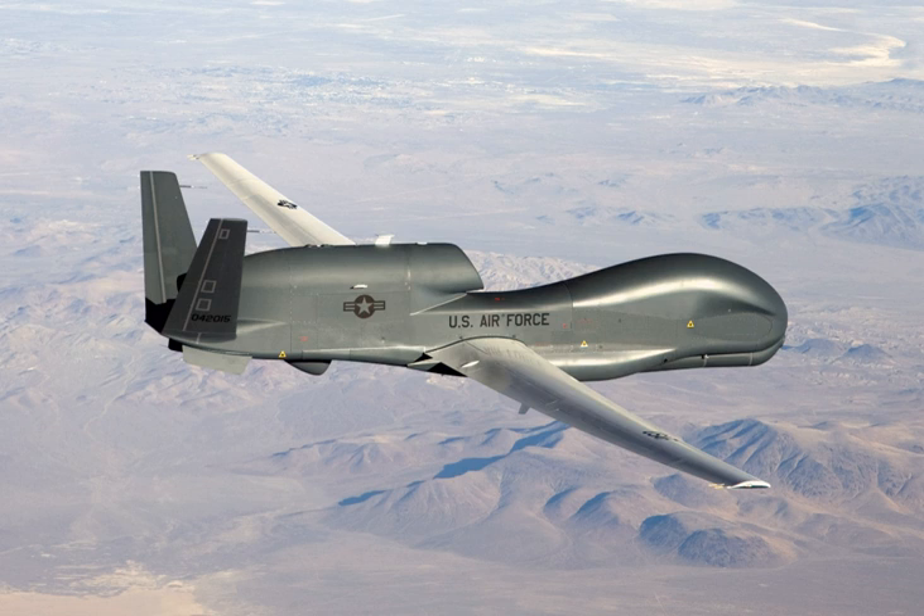The United States Navy took delivery of two Block 10 aircraft to evaluate their maritime surveillance capabilities, designated N1 BUNO 166509 and N2 BUNO 166510. The initial example was tested at Edwards Air Force Base briefly before moving to NAS Patuxent River in March 2006 for the Global Hawk Maritime Demonstration (GHMD) program, operated by Navy Squadron VX-20.